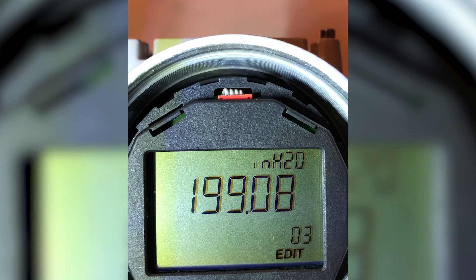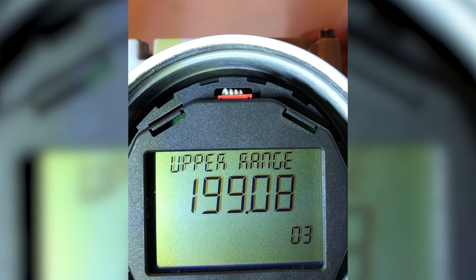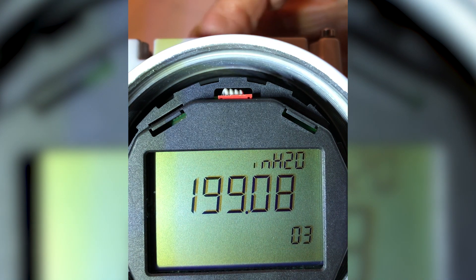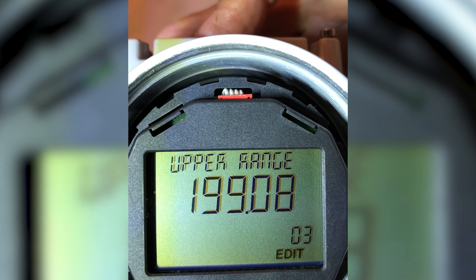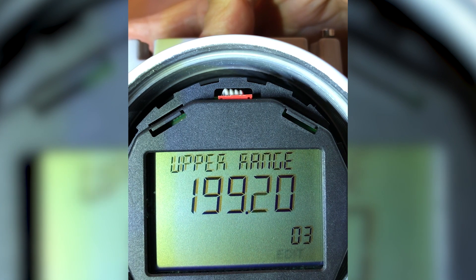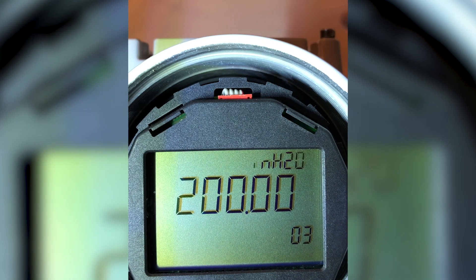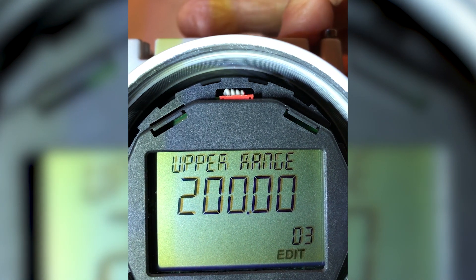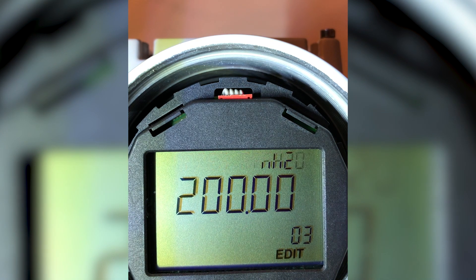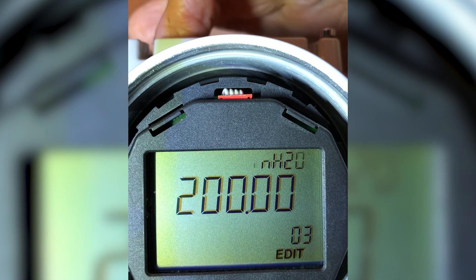Parameter 3 says 199.08, but my customer wants 200 inches. I enter the edit mode for parameter 3, and you'll see 'edit' begins to flash. I want to increase from 199.08 to 200, so I hold the up button, and sure enough, it starts scrolling upward. Now there's 200. I lock in 200. My upper range value is now 200, my lower range was zero, and it's in inches of water.